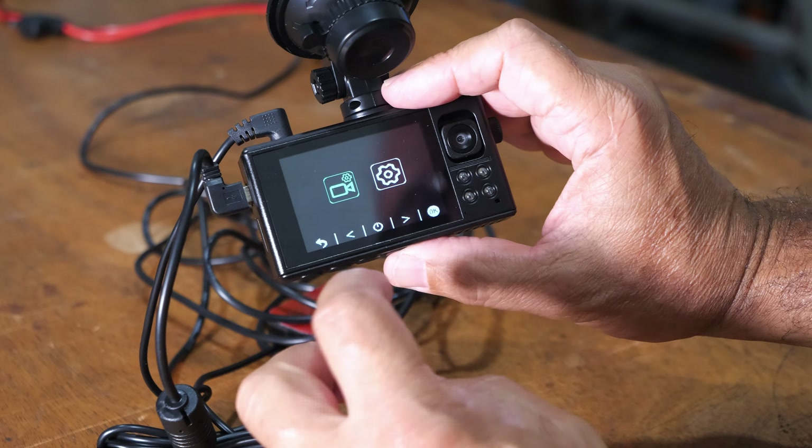I always set it for the best settings — 4K. When you insert your card, you're going to want to format it. Now going into the camera, you have resolution and I have it set on 4K. The 4K plus 1080, or the 2K plus 1080 — the second number represents your rear cam. I turn off my rear cam because I don't want people seeing me pick my nose or singing along to a song. I also turn off the volume. Toggle through and you can change all your settings that way.